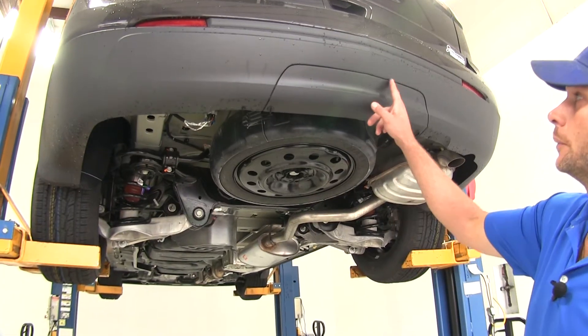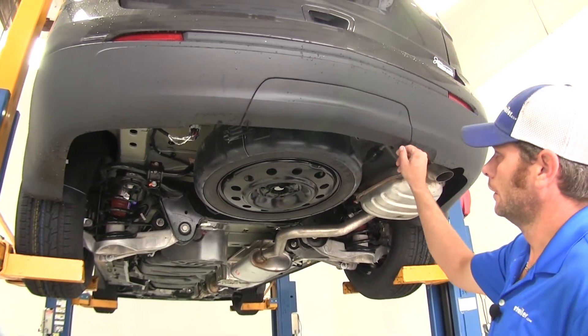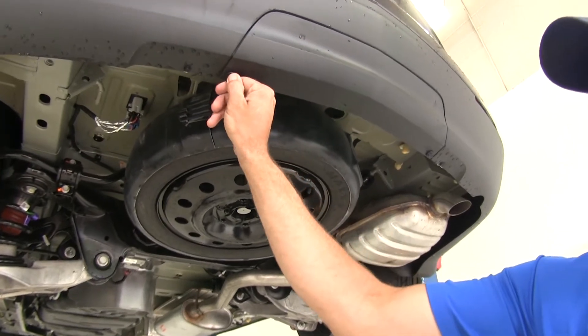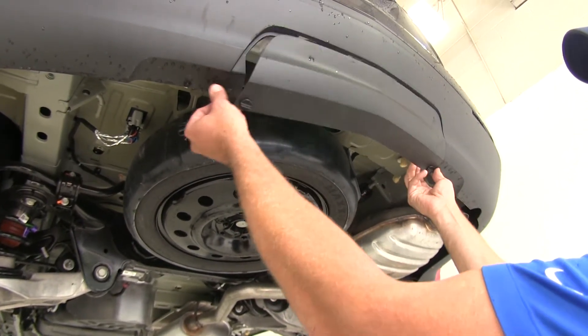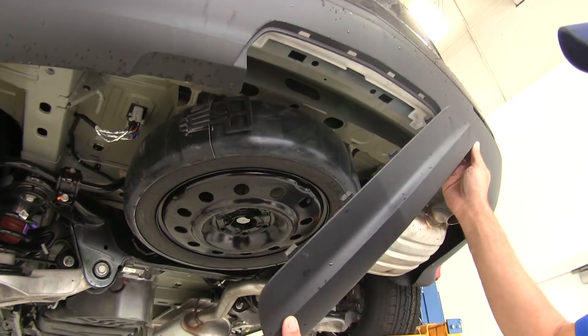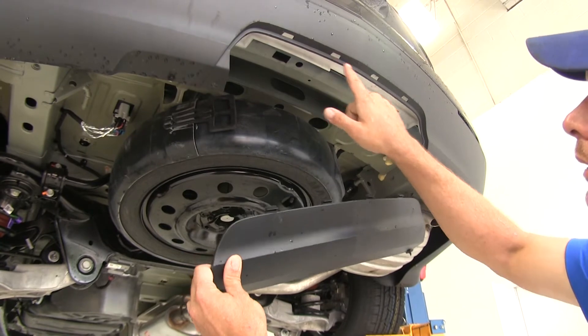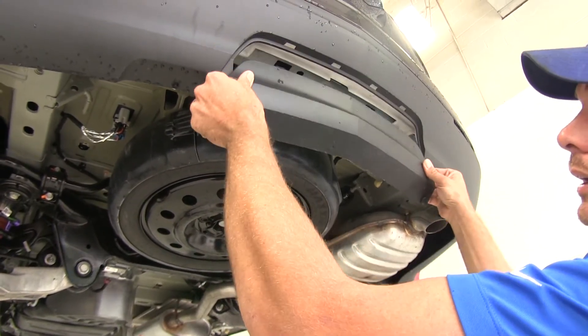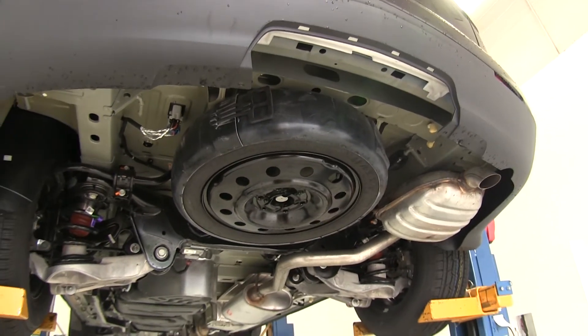To begin our installation, we're going to take down the appearance panel on the back of the Traverse. There are just two little keepers — we turn those, pull down, and they'll come right off. Sometimes if it hangs up, you'll have to pull one of those little tabs out up at the top; just push in and pull down on it. We'll be reinstalling that later, so we'll set that aside.